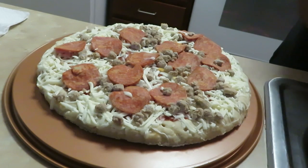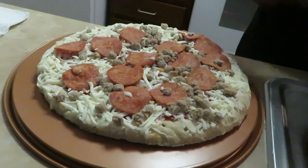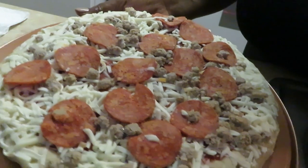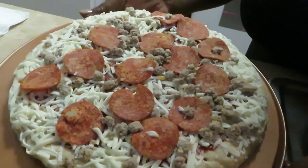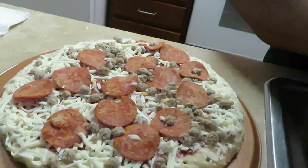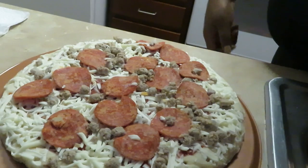Let me get my hands washed again — constantly washing my hands! Alright, let's go ahead and get this bad boy in the oven. I will be back when I'm pulling it out, guys — just a little quick video, throwing a little pizza in the oven for the girls.